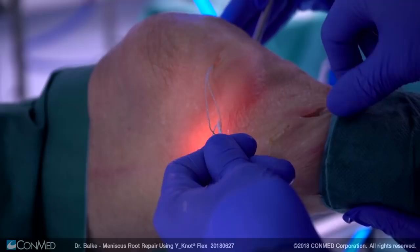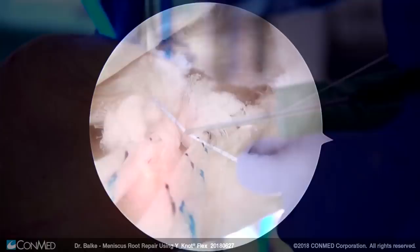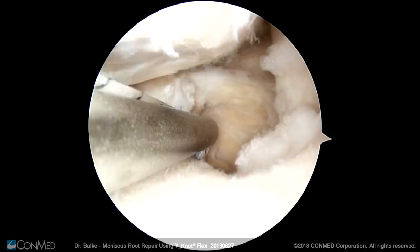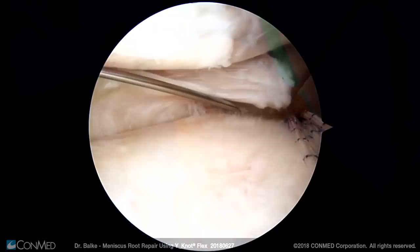Then the suture which is placed into the kink of the anchor is pulled with the shuttling suture outside of the joint. Pulling on these sutures, the anchor is introduced into the joint just until it reaches the cortical bone. Then I take the knot pusher to erect the anchor at the bone, which facilitates introduction of the anchor. By pulling on the sutures the anchor is pulled into the joint just until the depth marks are no longer visible. With help of the knot pusher the anchor is pulled back just until the depth marks are visible again and thus is blocked right under the cortical bone.